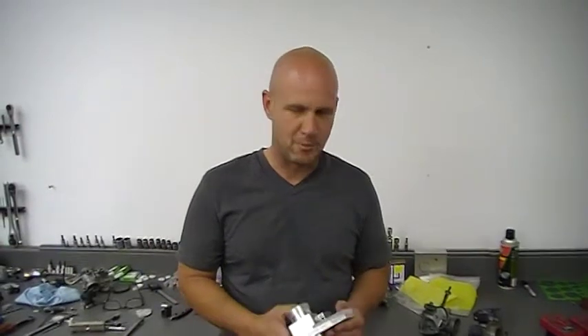It's relatively small and lightweight. This is actually the one for the Polaris Razor. About eight pounds on this thing now, so we're doing good there.